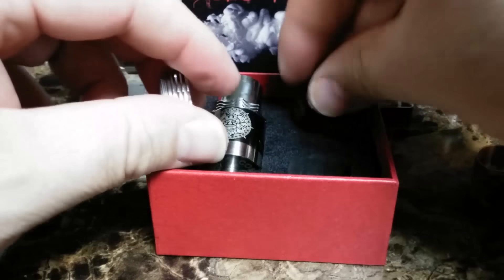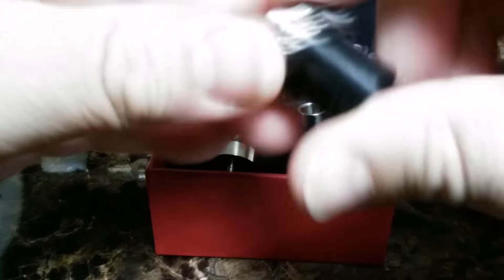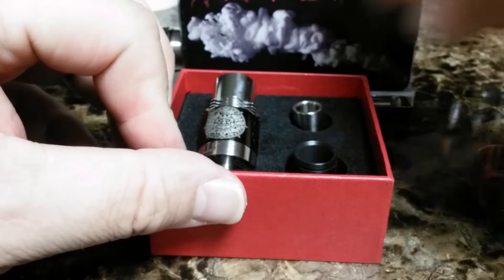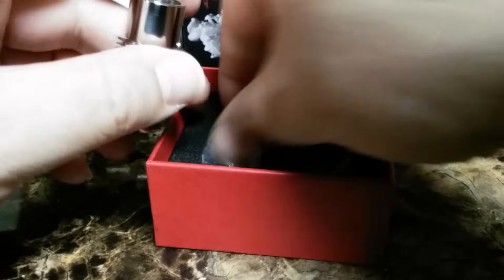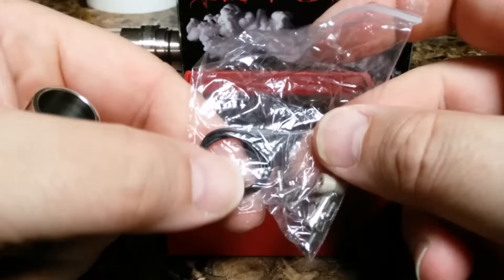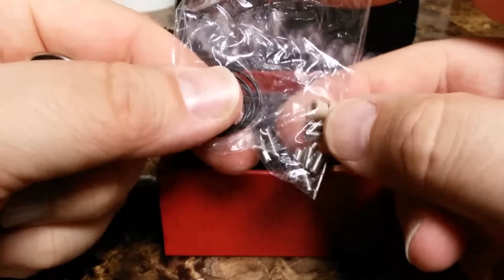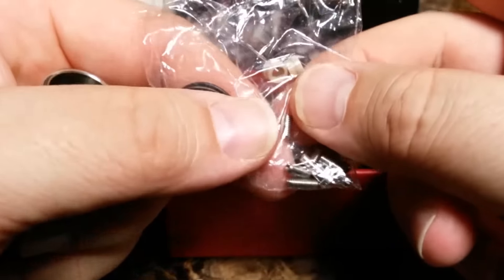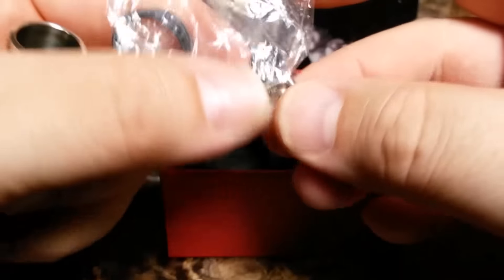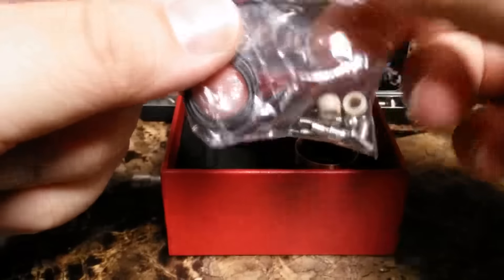So you get a lot of goodies with this. It's not just open up a box — there's your RDA and a little baggie. You actually get a pretty good mother's load of yums with this thing. Now we flip it up — there's your little bag of goodies. We've got some more O-rings, a couple more insulators to replace any ones that you need to replace. There's some more screws — you've got basically two sets of screws there. So we're good to go on goodies. Very generous.